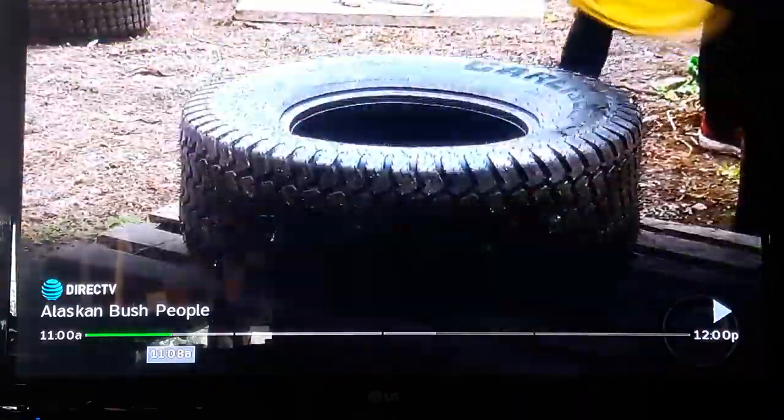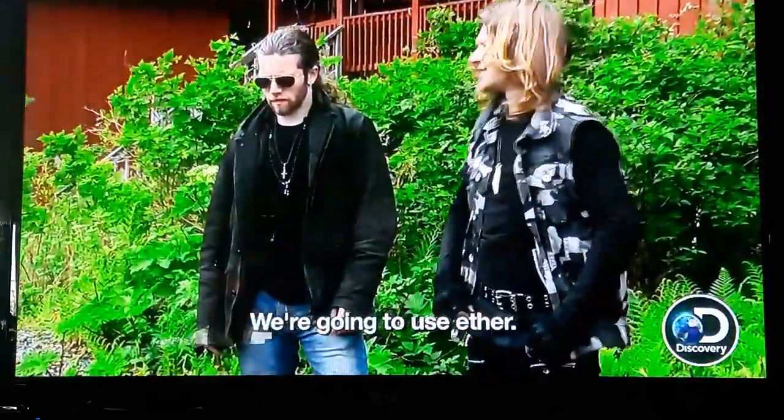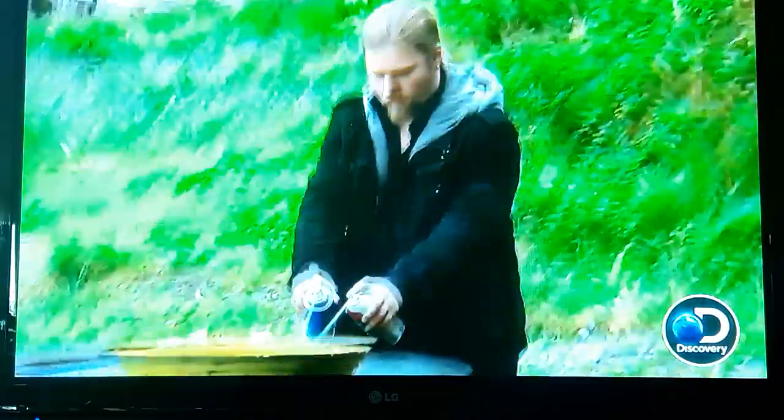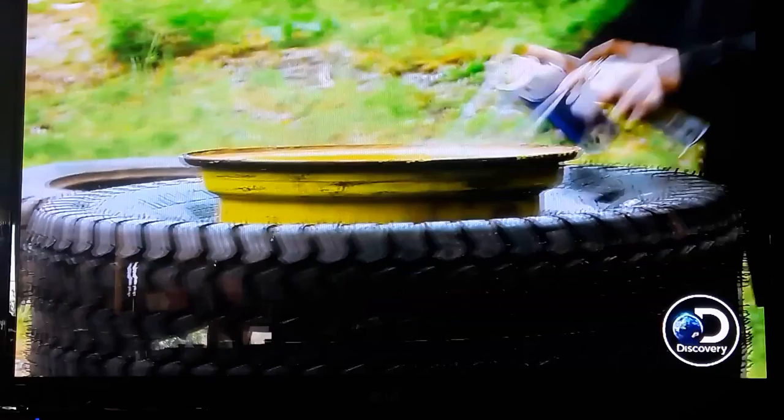My question: how do we get it filled back up with air? We're going to use ether. I suggested using the accelerant in order to put the tire back on. You can actually spray it inside, and then when you ignite it, it will burn up all the oxygen, making the tire almost pop back on to the actual ring itself.